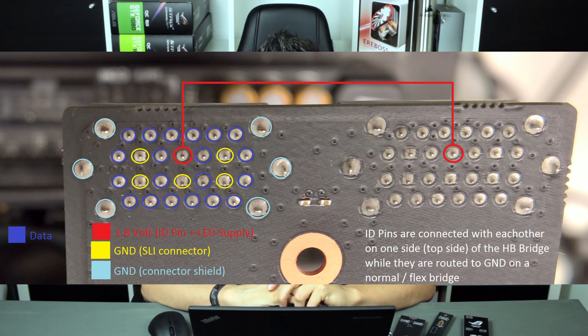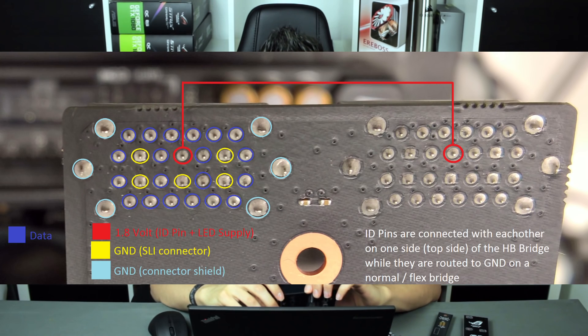So I started doing some measurements on the SLI bridges. I took a running system and used a multimeter to track down which pin has which voltage and what each pin is doing. Here is a picture of the top part of the high bandwidth bridge, and I'll show you all the different soldering spots and what they actually do. The six bigger spots around the connector are just for the shielding of the SLI bridge — that's just a ground connection, nothing which is really needed.